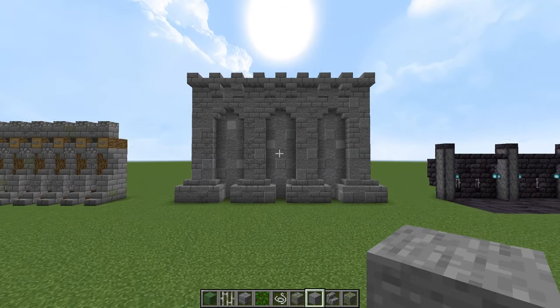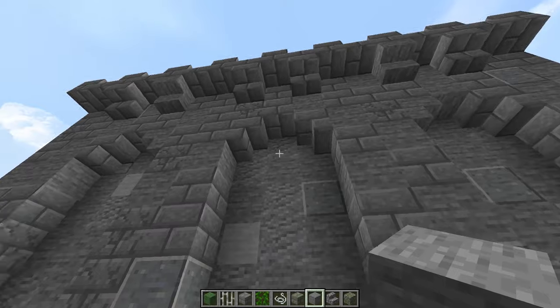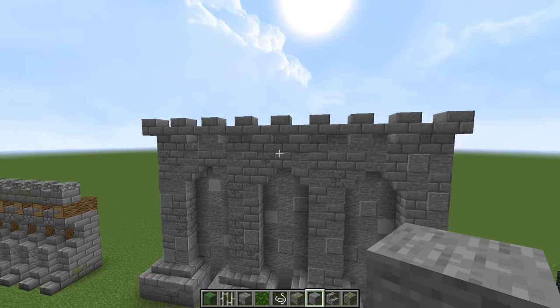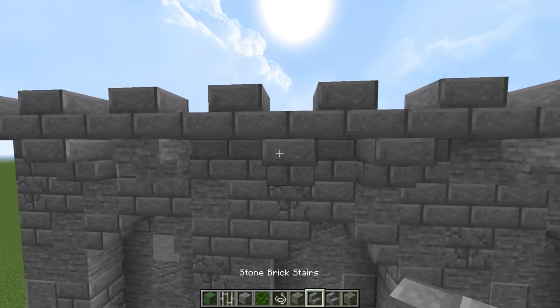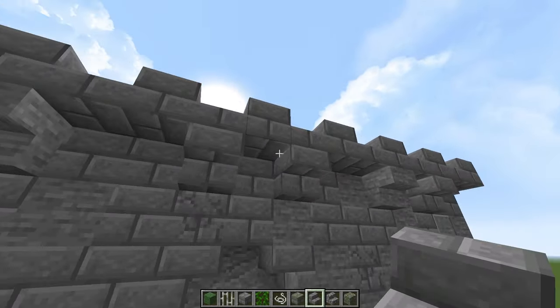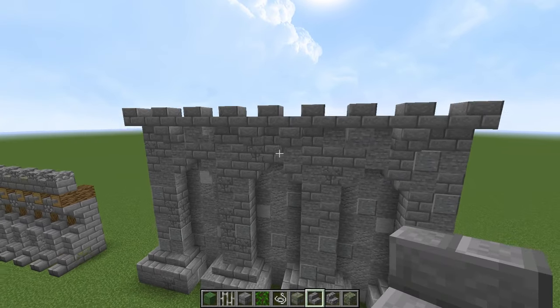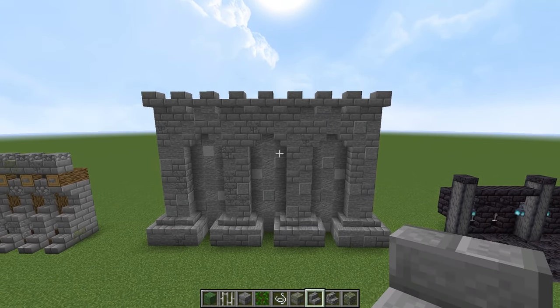We have big pillars at the bottom — two wide — and then a three-block gap with the nice arch in the middle. And then at the top we've gone along and put in little supports here, and then you have full blocks and slabs to create the up-and-down pattern at the top. I think that's pretty nice.